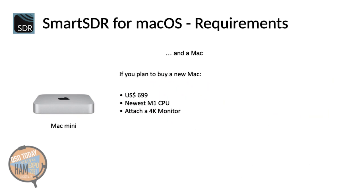Should you plan to buy a new Mac, my suggestion would be the new M1 Mac Mini, which is about 700 US dollars. The new Mac Mini has the newest M1 CPU, and if you attach a 4K monitor to it, you have the perfect Mac for your shack. I'm using this combination for my daily QSOs.